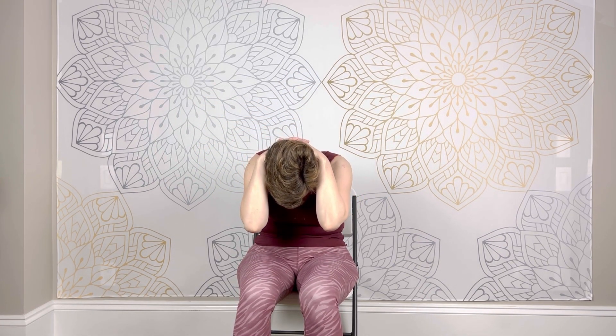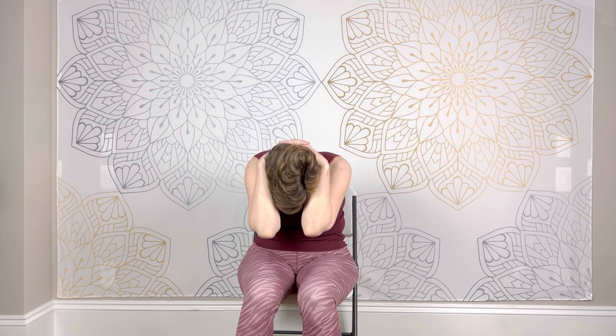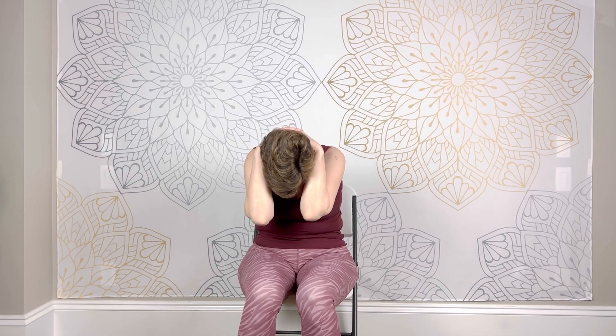Interlace your fingers and place your hands at the base of your skull and spread your elbows out wide. On the next inhale, draw your chest up, gaze up, slightly arching your upper back. On the exhale, tuck your chin in, round your spine, bring your elbows closer together. Inhale, draw your chest up, widen your elbows. Exhale, round your spine, tuck your chin in. Let's do two more rounds — inhale, arch; exhale, round. Inhale, arch; exhale, round.